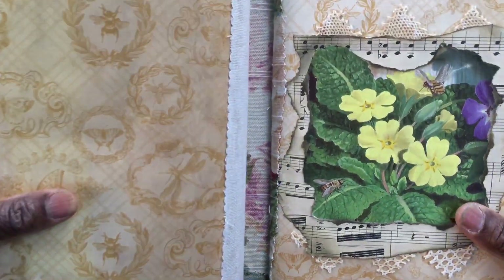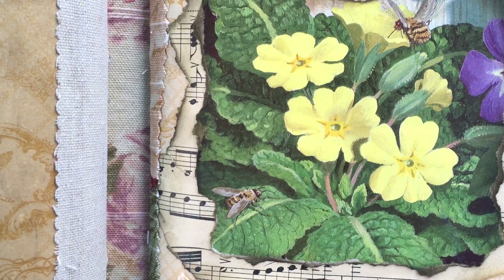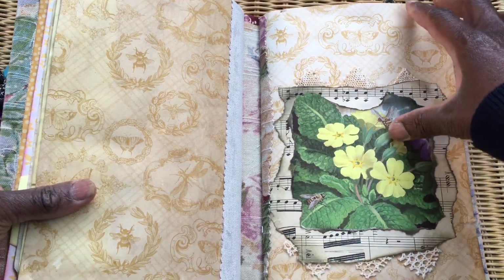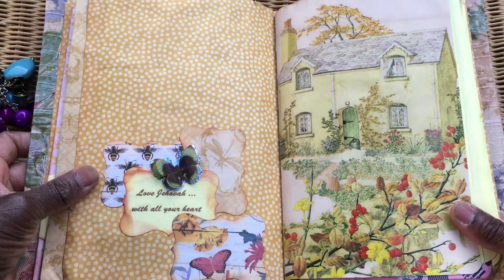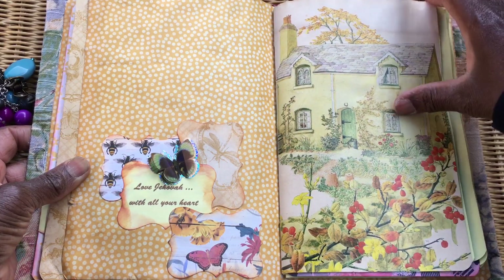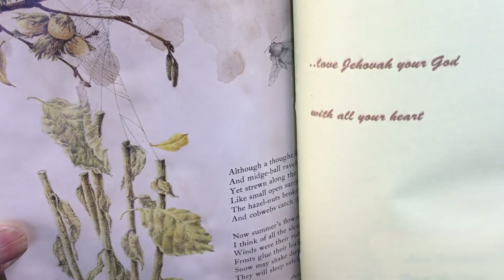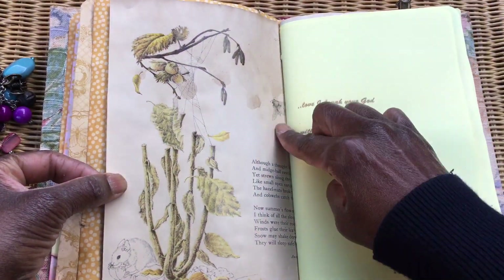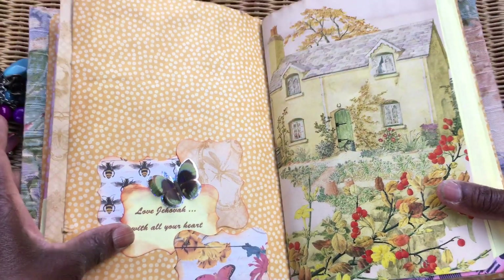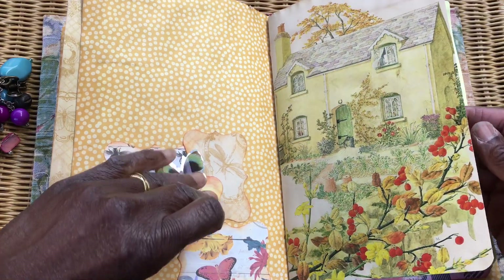The second journal is done in a very similar style on similar scrapbook paper, with a layered front. It features a smaller picture from the same Ladybird book on the front — I absolutely love it. Inside, you've got the cottage, a beautiful little poem on the back about cottage gardens, and tucked away there's a little honeybee. It was tricky keeping the honeybee in while preserving the rest of the picture.